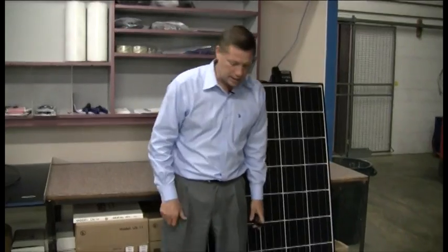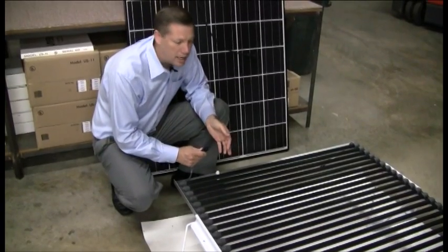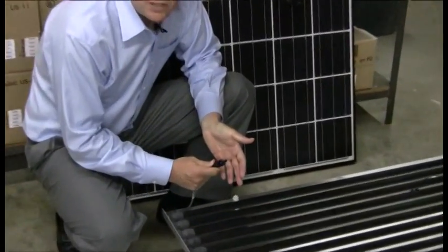Down here we're going to take a look at a Solyndra panel. Solyndra panels are a new type of technology and they have a Tyco connector. These Tyco connectors are very similar to the MC connectors — they're also a locking connector.